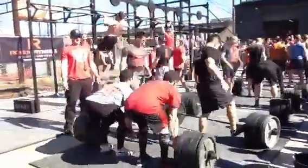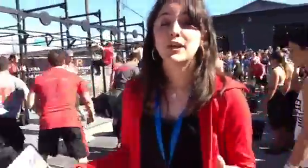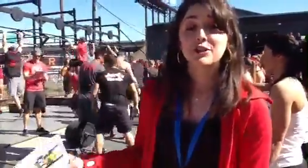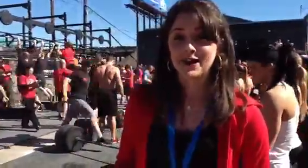And when they're finished, the ladies will come on and they're going to do 350 pound partner deadlifts and pull ups. So it will go from 10 to 1. Stay with us for more action.